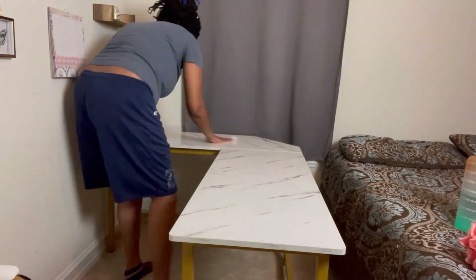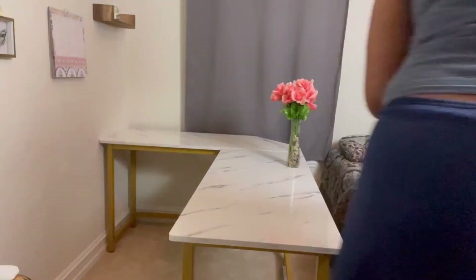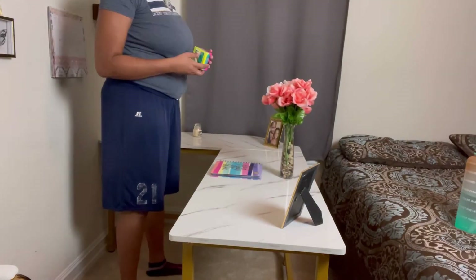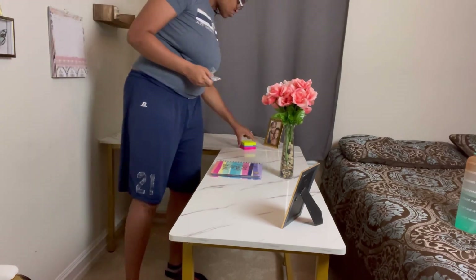Before putting things on the desk, I wanted to make sure it was wiped down and disinfected. Everything I put on here was relatively inexpensive — it came from Dollar Tree or Walmart. I wanted to do everything I could and stick within a budget. I'm going to reach a stopping point for the night because it's getting late. There are a couple more things I want to do, but I'll do them in the morning and then we'll do the final reveal.